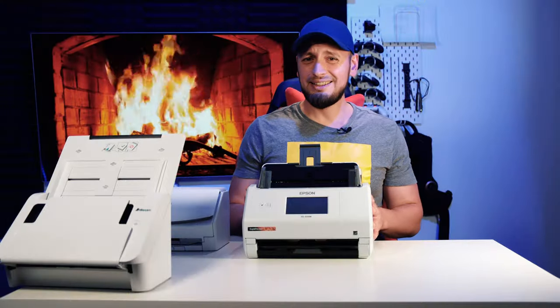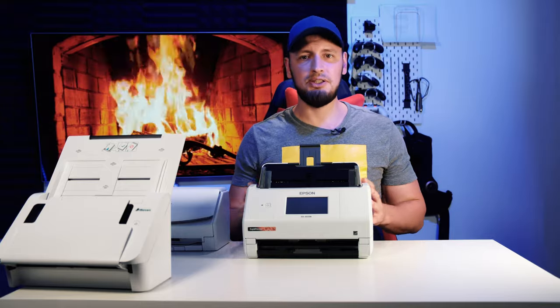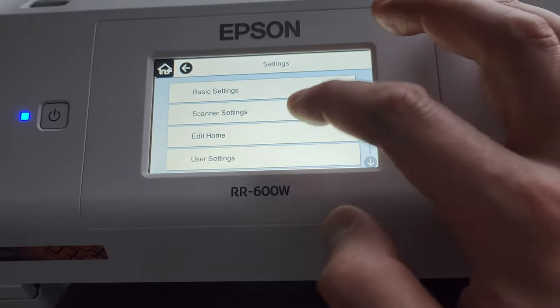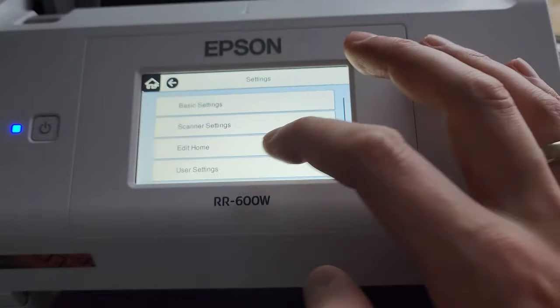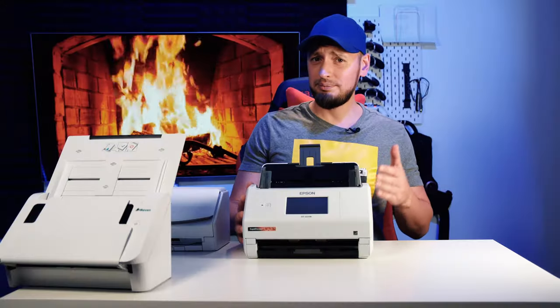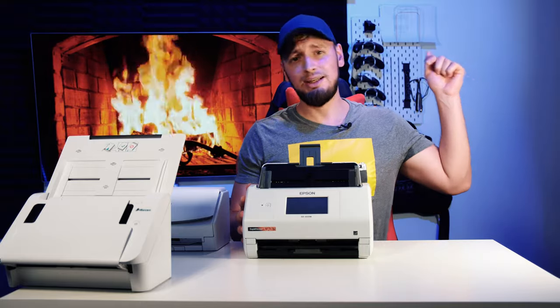Overall, I think this is a great machine. Yes, it requires setup, and you need to experiment with all the features it offers, but once up and running, it does what it promised to do, and it does it done well. So if you want to give Epson a try, there is a link in the description.